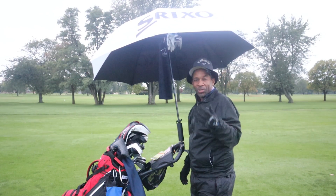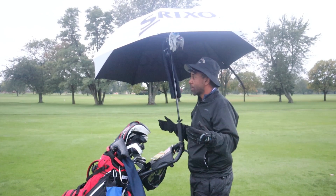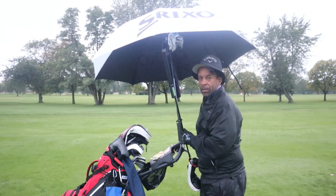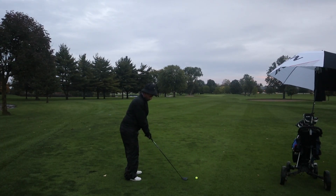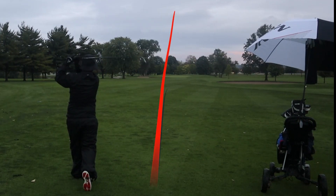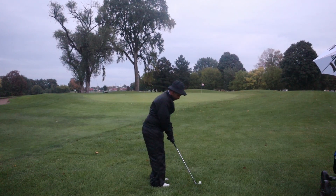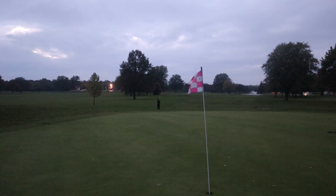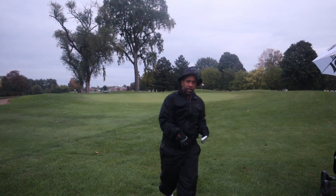We're going to shoot the distance here. The other thing we need to do in conditions like this is adjust our expectations. This hole is 410 yards, playing dead into the wind — I've got 215 yards left. If we miss this green it's okay; if we make a bogey it's okay. Adjust your expectations because everyone is battling the same conditions. I'm gonna hit a three wood — get the club dry from under the umbrella, take a little swing to get loose, and get up here.